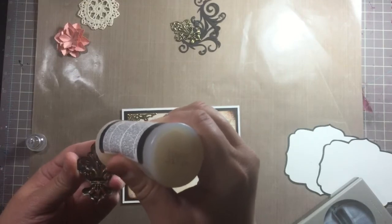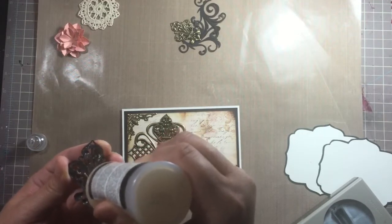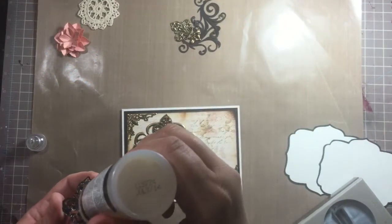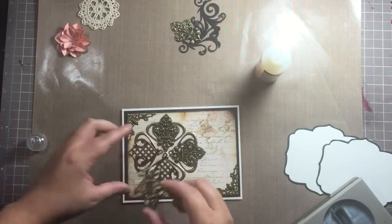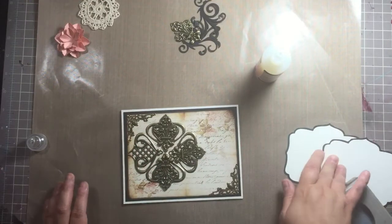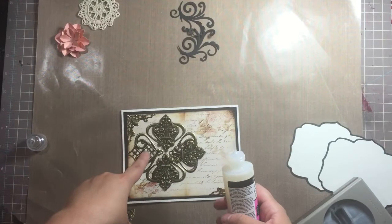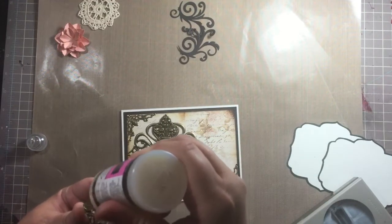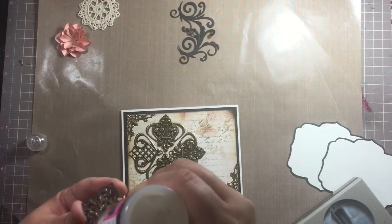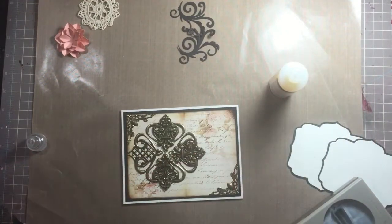I haven't quite decided what stamp I'm going to use for my sentiment on the inside. Once I'm done gluing this stuff down I'll pause the video and come back once it's dry to stamp out my sentiment to place on the inside. Since I'm putting pieces on here and I didn't put my stamp mats on the inside, I have to wait for this to dry — if I try to open it the metal pieces will just slide off. The fleur-de-lis pieces I'm putting on would just slide right off, so you definitely want to wait — probably 45 minutes to an hour.